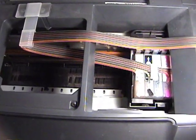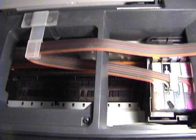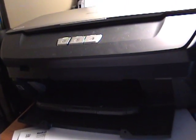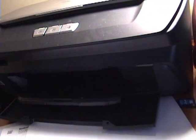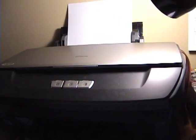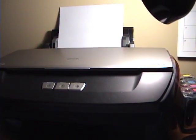I put the cartridges back in and we'll give it a test print — it's just been sitting a couple of minutes. Still got some gaps there, so I might have to do this all over again.